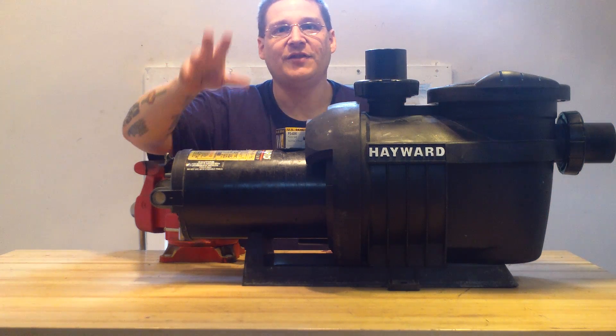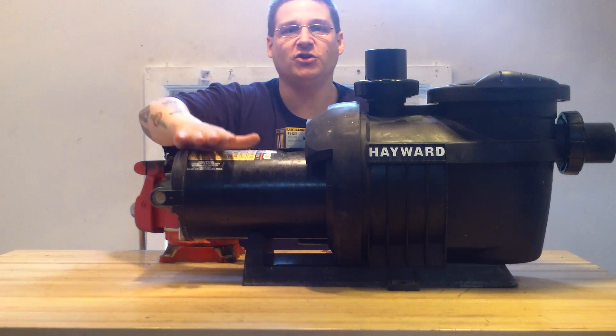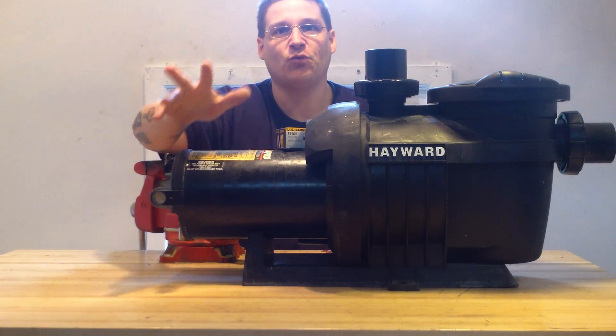You can have this for $500 — that includes shipping. It runs on 220 volts and it's a 3 horsepower pump.